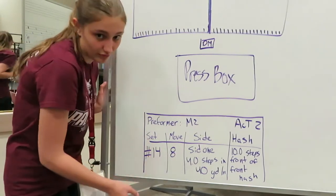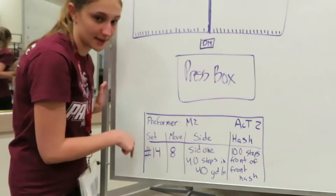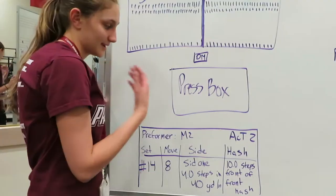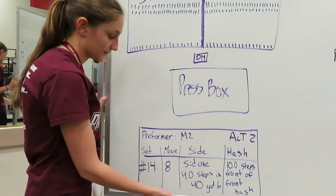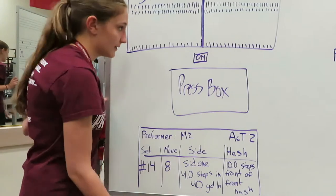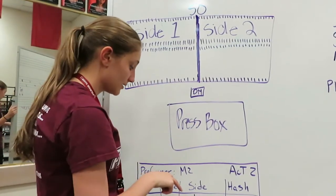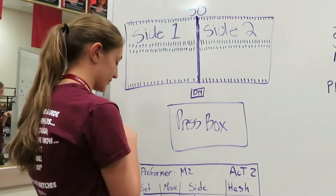The next thing is the move. Move eight — what this means is you're going to have to take eight steps to get to this set. It doesn't matter if you have really big distance or a really small distance; you're going to have to take exactly eight steps. The next two parts of your doc book actually tell you where you are on the field. The first thing is side. So if we're going to read this: side one, four steps inside the 40-yard line. When we say inside, that means we're going towards the 50. And when we say outside, that means we're going to go away from the 50.